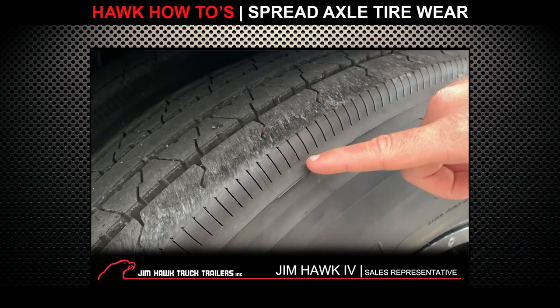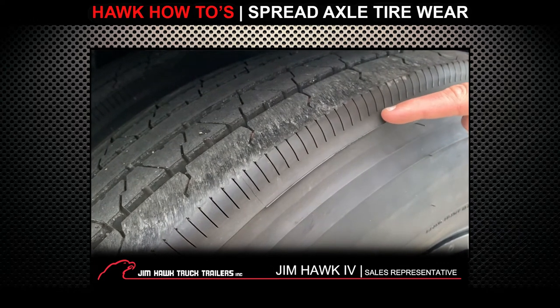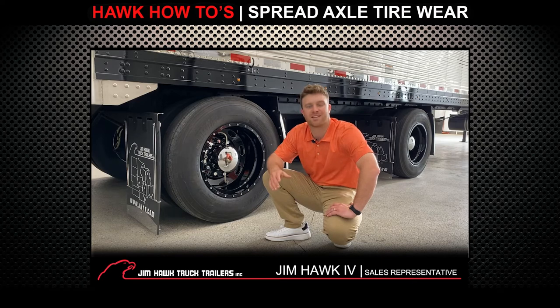The first way would be to purchase yourself a nice pair of tires with the continuous ribbed shoulder. What this is going to do is eliminate some of the scrubbing while you're making these tight turns.